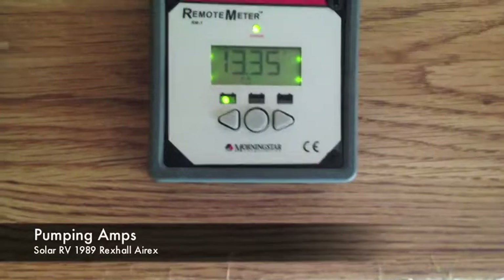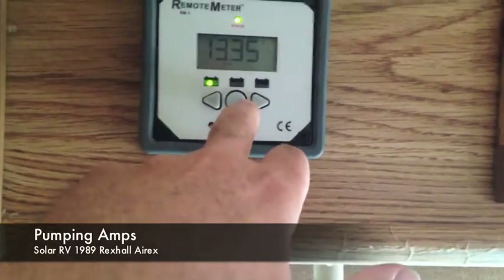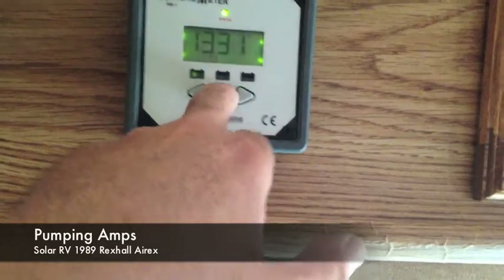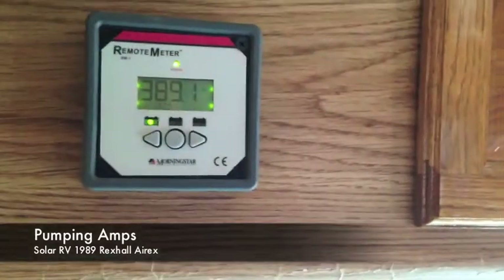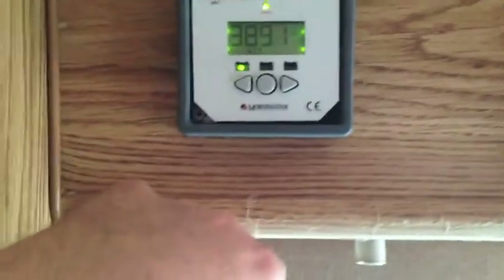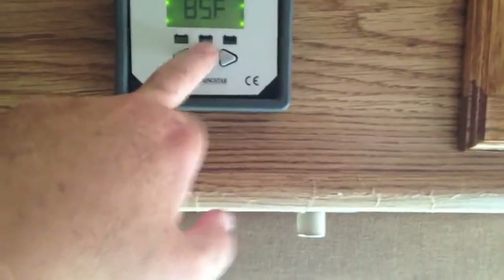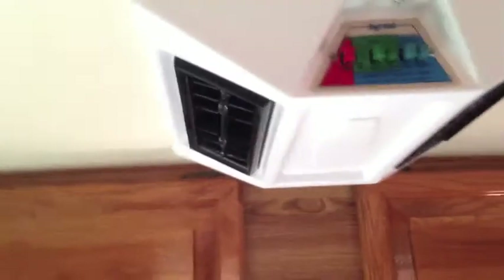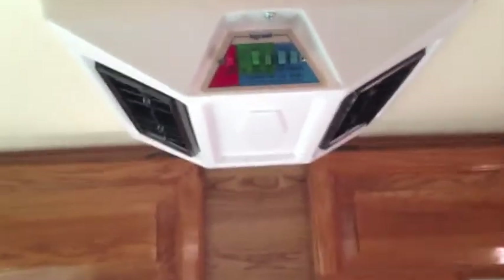Right now the first battery has 13.35 volts and the second battery is at 12.63 volts. My max on this battery is 390 amp hours, and with two swamp coolers running - both pumps and everything - I'm still pumping amps into those batteries. Solar for RVs is an amazing thing - to be able to generate power for free. You just pay for the solar panels, charge controller, and batteries.